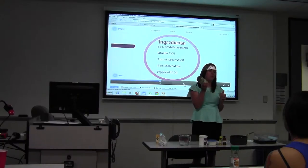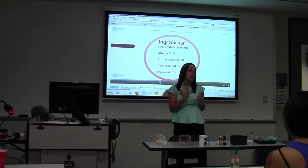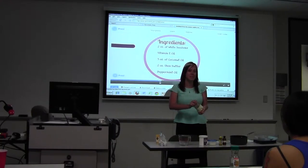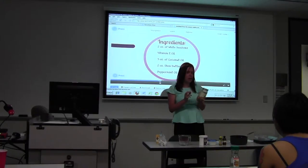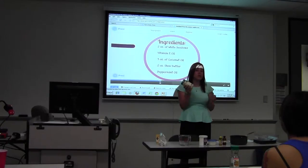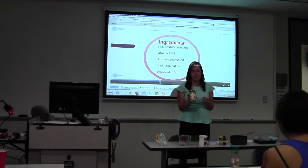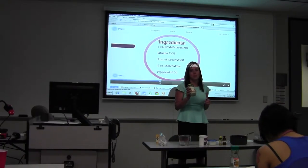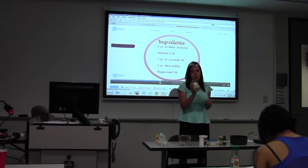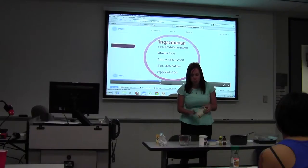Coconut oil. I bought this at Walmart in the oil section, so if you have trouble finding it, check there. This has no smell, which I was happy about. It lasts a long time and it's very good for cooking with. It reduces your cholesterol, according to Dr. Oz. It boosts your immune system. Some people use just this as a moisturizer, as lotion. It's really great stuff.